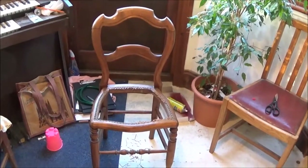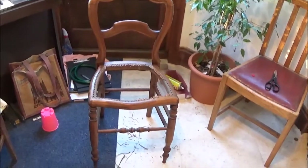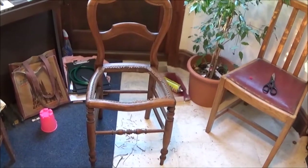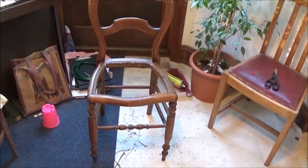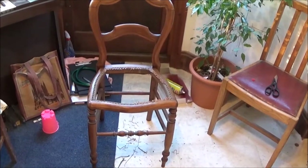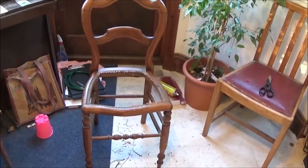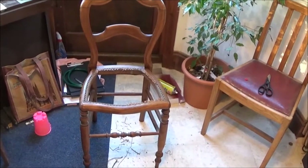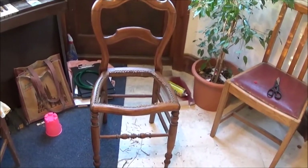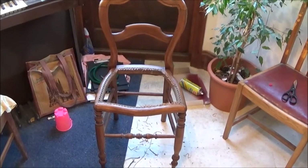I've played this game before — you get all keen and carried away and think, right, I'm going to knock this chair apart, re-glue all the joints and make it beautiful. Then you knock all the joints apart and the ends split and it all goes horribly wrong and you never get it back together again properly. So I'm going to cheat — I'm going to bodge this chair, leaving it in one piece.